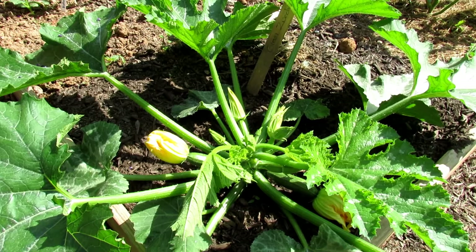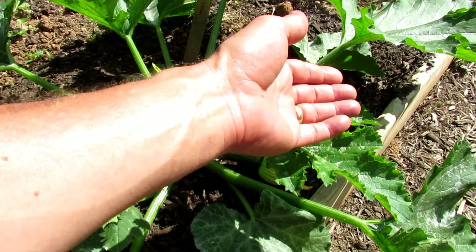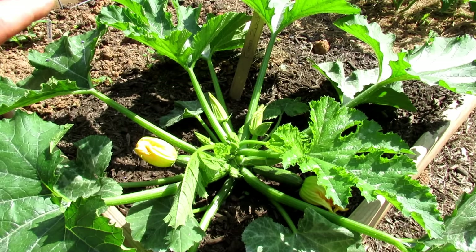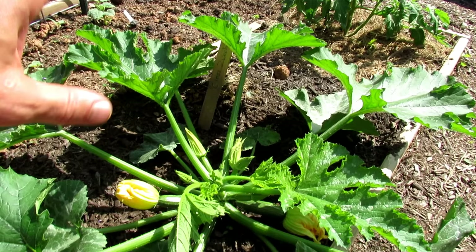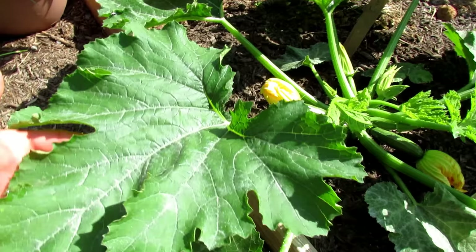Your zucchini plants, your squash plants, will most likely get squash bugs. Squash bug eggs can be found on the underside — they're little tiny orange dots. When you pack a lot of plants together, sometimes it's hard to tend. So if you're just starting, put one plant here. This year I'm spacing them apart so that it's a little bit easier to manage pests and disease.